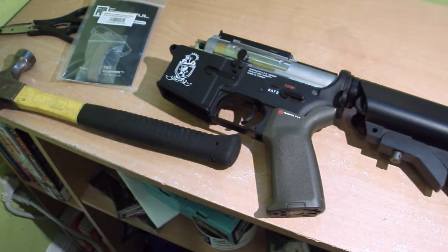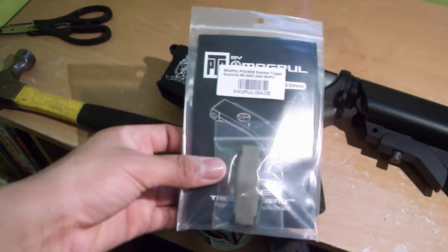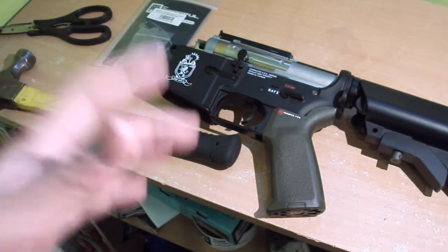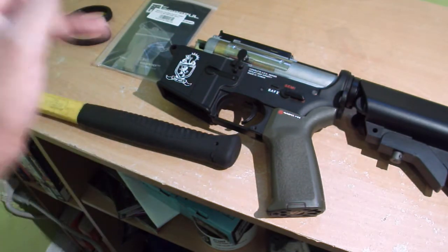Hey guys, it's Brawl over 2895, and today I'm going to show you how to install the Magpul PTS MOE polymer trigger guard for the M4. The first thing you want to do is clear your rifle — take out the mag, make sure everything is out. Number one priority is your safety, guys.